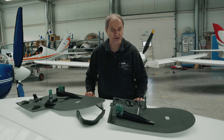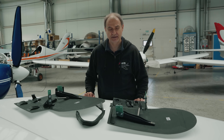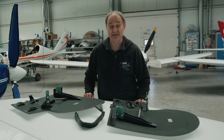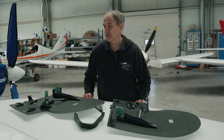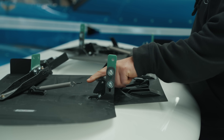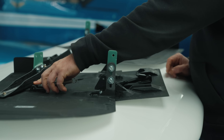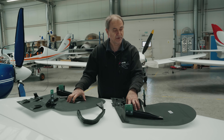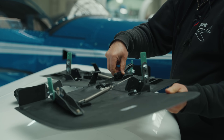Here we have the landing gear doors for the aircraft. It took me maybe 10 years to solve all the problems around them, and finally I was able to do it, really thanks to 3D printing. The doors give us about 10 km/h higher cruise speed on the aircraft.